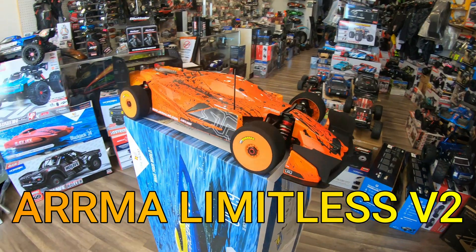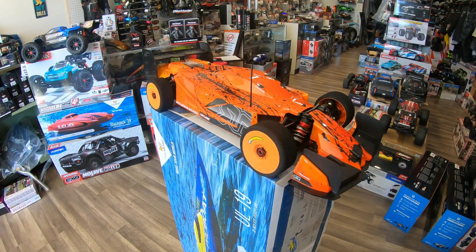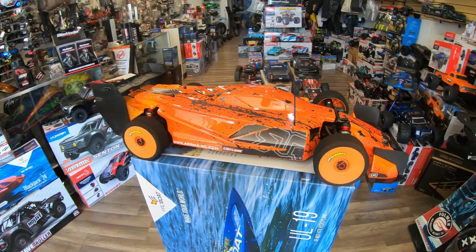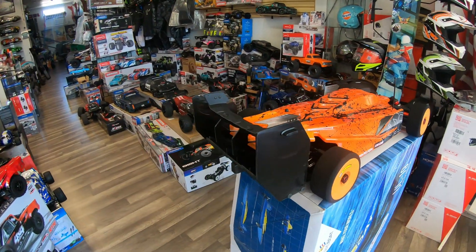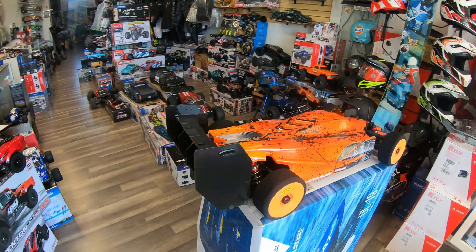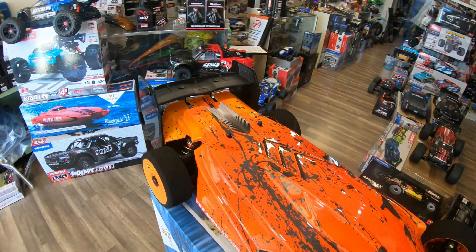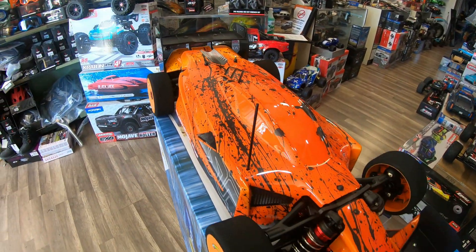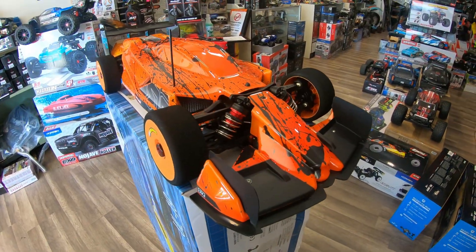Hello, hello everyone, this is Eric at RC Monster Garage. What we got here today is the Arrma Limitless Version 2. We're going to show you — this is Darren's car — we're going to show you what's going on inside of it. It did a really pretty job on the paint, it looks really cool. Later we're going to take it outside and show you how it looks. Let's start.